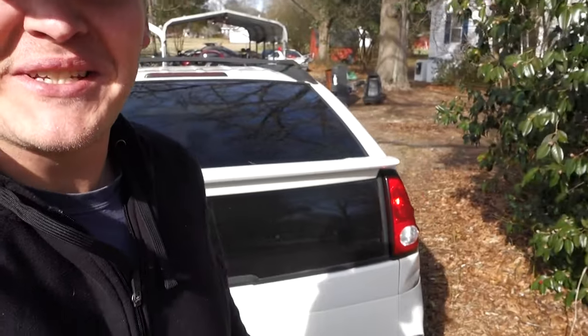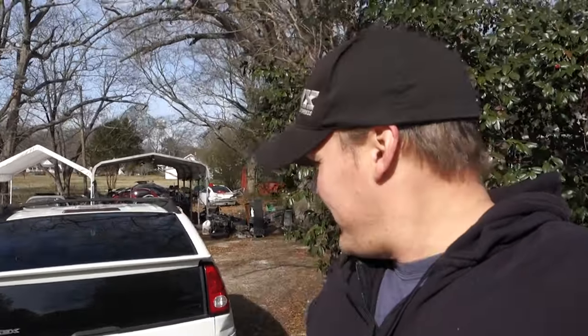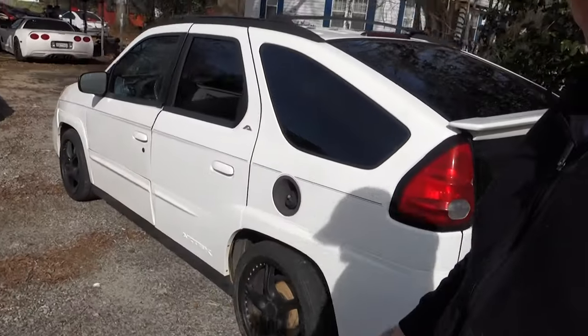As much of a joke as this is, I'll probably end up daily driving this thing for a little bit just because the MR2 is now going to be out of commission. I'll get you guys a date on that. I think it's kind of funny, and it seems kind of practical — it's got a lot of room in the back, so I could throw my RC car stuff in the back and just go to the track.